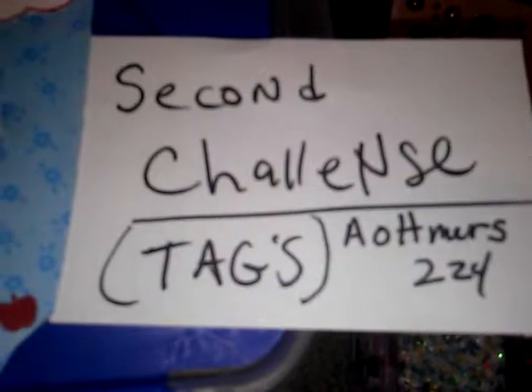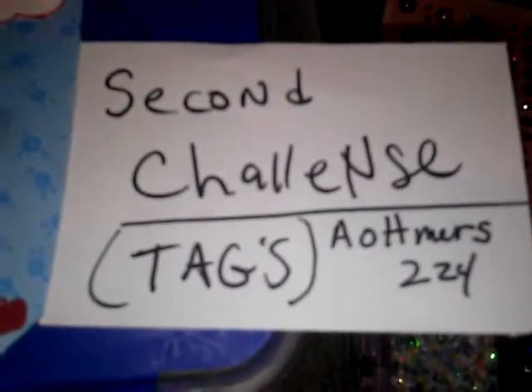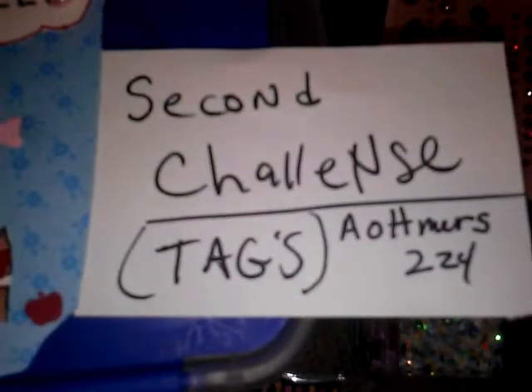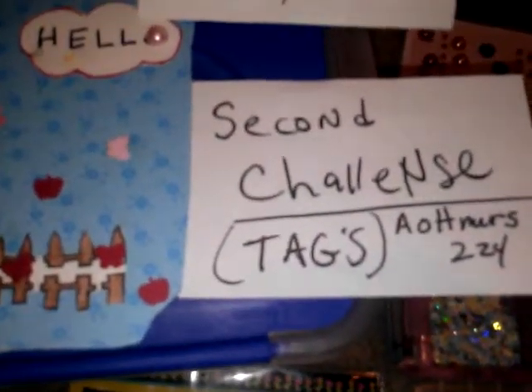Her name is AOTTMERS224 and she's really cool. She does really good crafting and really good cards. I like watching her videos. She's one of the first ones who watched my videos and I am a subscriber. You have to subscribe to her channel to do this challenge, and what you have to do is put your information on the back of a tag.